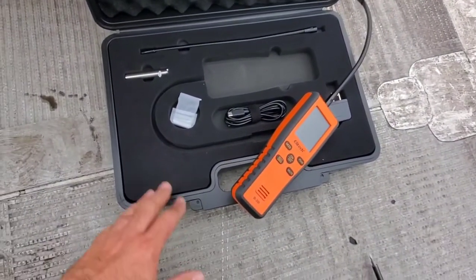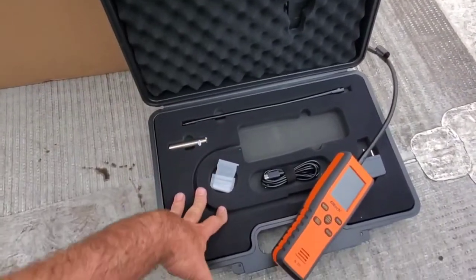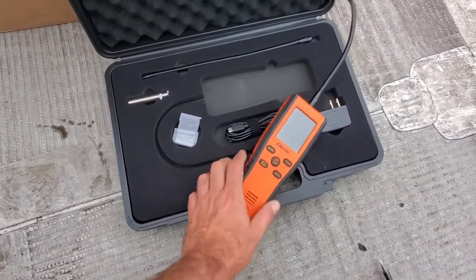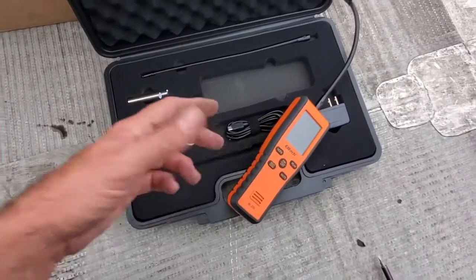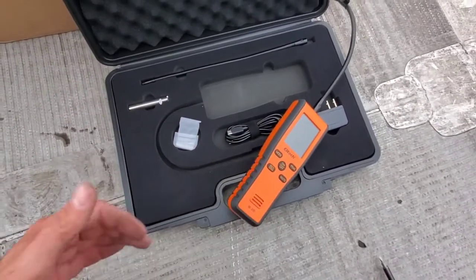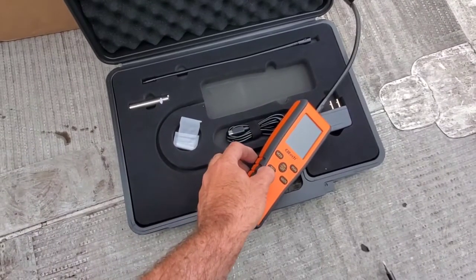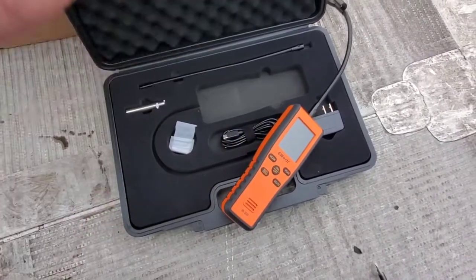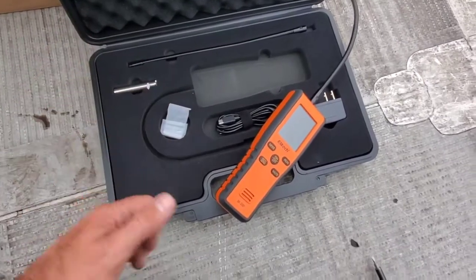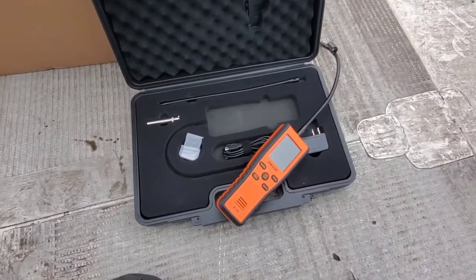One thing worth mentioning is the dense foam on the bottom of the case and the soft foam on the top — it's going to keep the tool well protected. We know how to mute this thing, how to use the peak, and we've gone through both modes and seen a leak in the exact same spot. Just make sure when you go from infrared to heated diode that you hit the reset button in open air to reset the sensor back to zero — it'll help with your readings going forward. This is the Elitech IR200. Happy HVAC-ing.